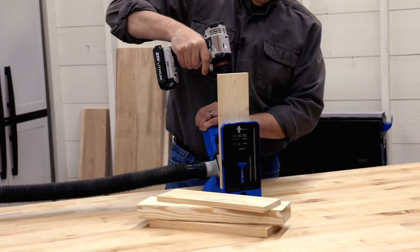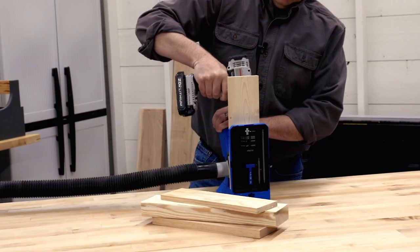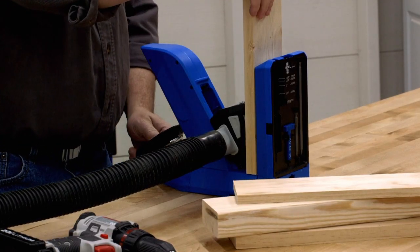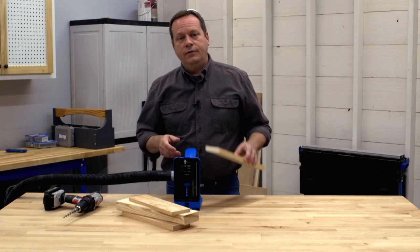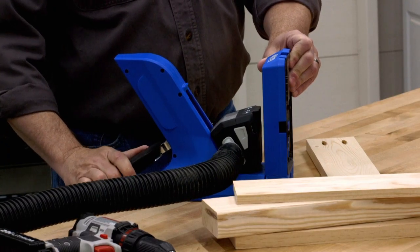The Kreg Pocket Hole Jig 720 and 720 Pro are designed to make building with pocket hole joints faster and easier than ever. One key feature that makes this possible is AutoMax one-touch clamping. With this system, all you have to do is press down on the large molded handle.